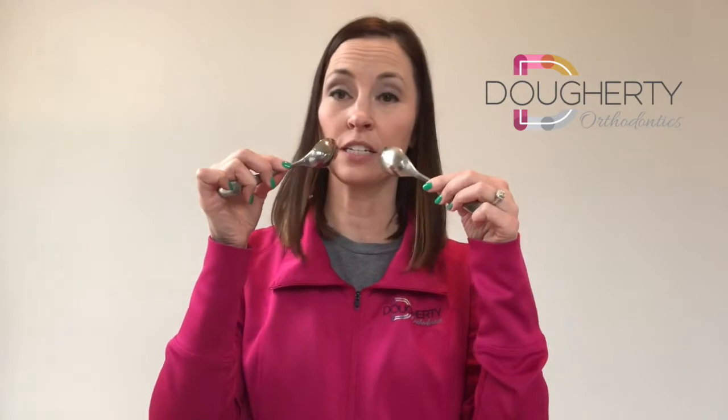The next picture we're going to take will really help if you actually utilize spoons. So grab some spoons — the first picture we're going to take is actually a full tooth view, so we want to see all the teeth. Go ahead and insert the spoons into the corners of the mouth and bite down after they're inside there.